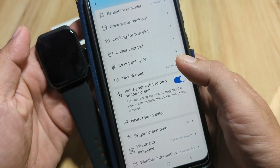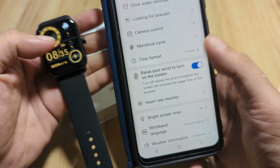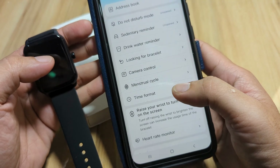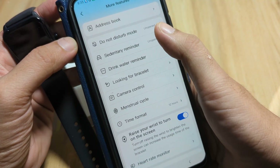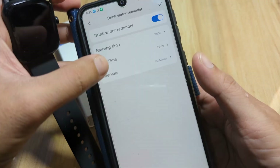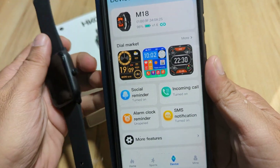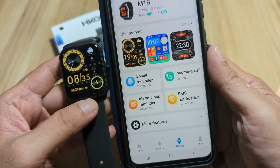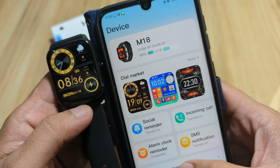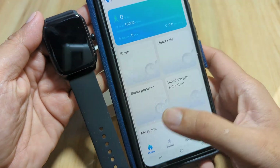We'll switch the time format to 12-hour and confirm — let's see if it changes on the watch. Wristband weather information looks good. Everything seems set up correctly. We can also activate the drink water reminder and set the time and frequency. We have successfully installed Z Move Fit and paired it with our M18 smartwatch.